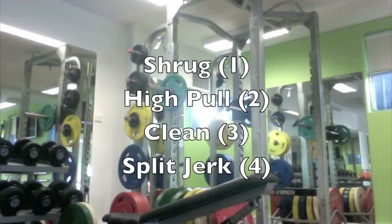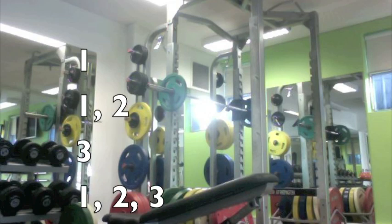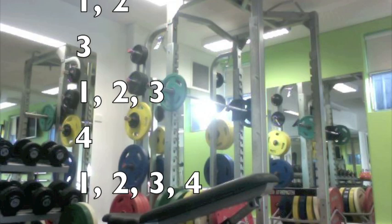For our skill, we've chosen part practice as the optimal way to practice because it has high complexity and low organisation. The progressive part method introduces combinations as quickly as possible before moving into whole practice. Using corresponding numbers for shrug, high pull, clean, and split jerk, the method uses part practice and quickly moves on to whole practice.